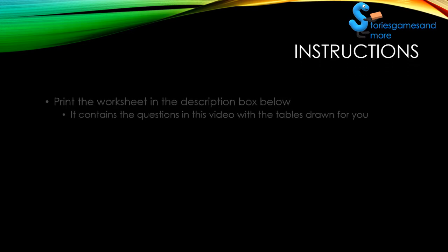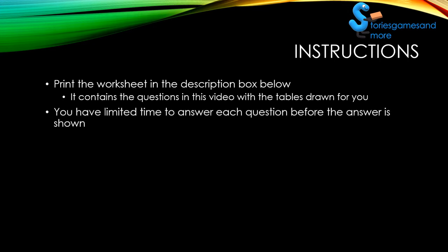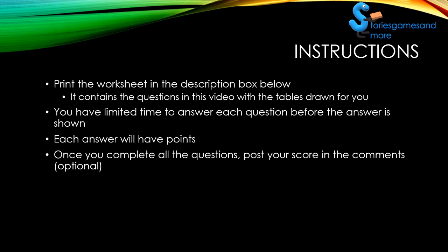Here's what you need to know. Print the worksheet from the description box below — it contains the questions in this video with the tables drawn for you. You have limited time to answer each question before the answer is shown. Each answer will have points, and once you complete all the questions, think about posting your score in the comments.